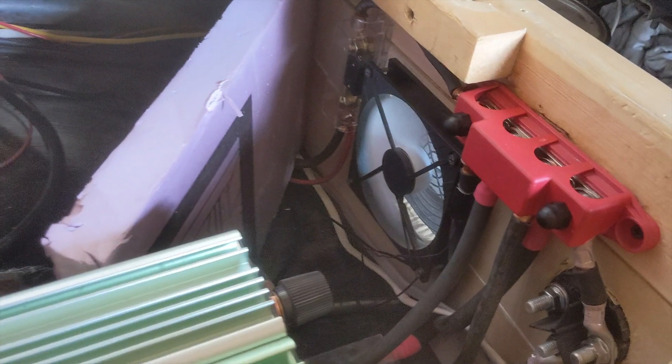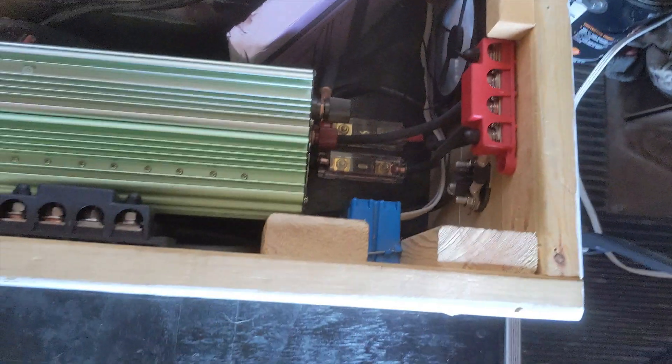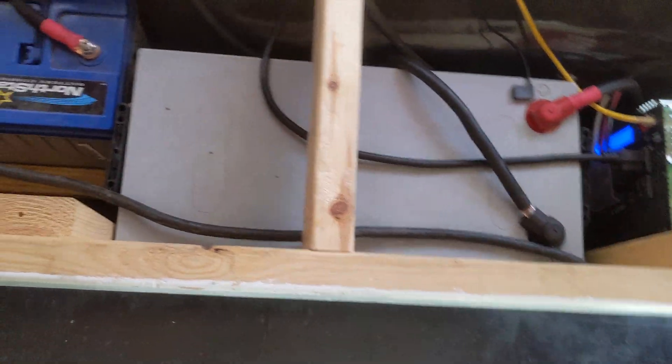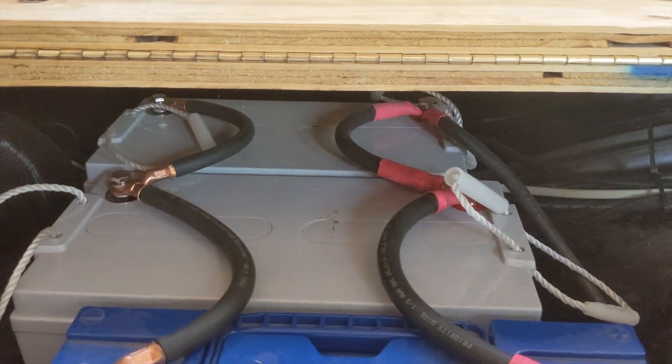There's another 200 amp hour Renegy. Down here we've got another temperature control fan, a battery switch, bus bars, fuses, a huge inverter, and a cheap eBay inverter. Renegy 200 amp. There's a North Star and two more Renegys back there.